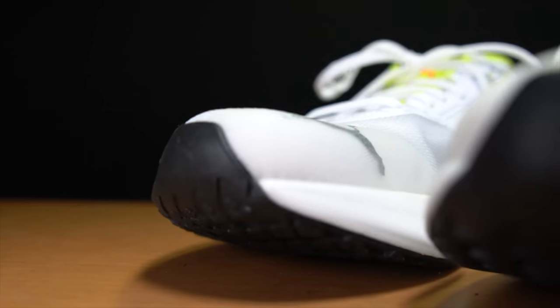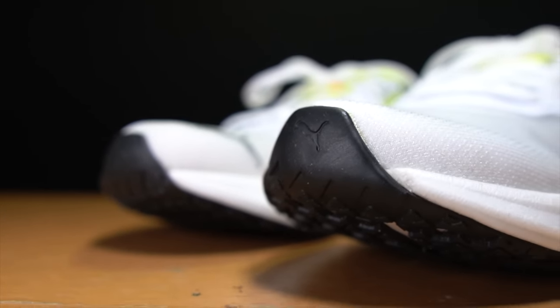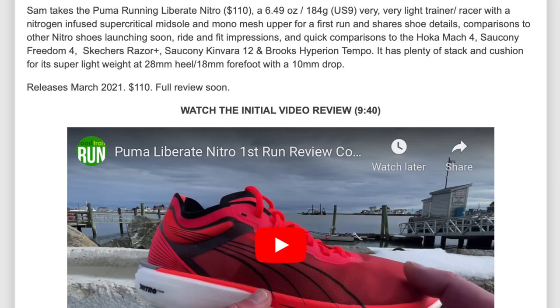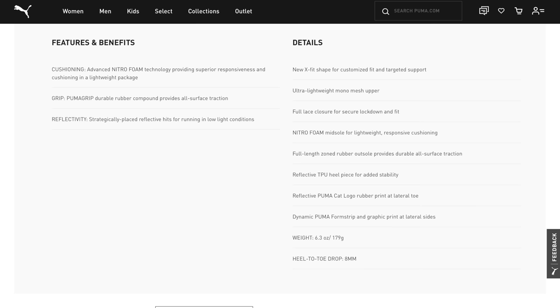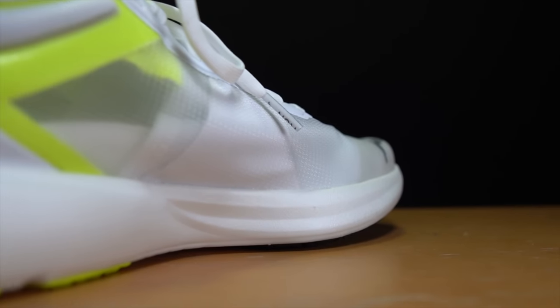With that disclosure out of the way, let's talk about the Puma Liberate Nitro. Let's go over some specs. Some of the specs are a little uncertain. The stack height is believed to be 28 millimeters, although that's coming from Road Trail Run. They're also reporting a 10-millimeter drop, which would give 18 millimeters of stack height in the forefoot — though Puma states it's an 8-millimeter drop shoe. That 28-millimeter number and 18 to 20 millimeters in the forefoot feels about right.